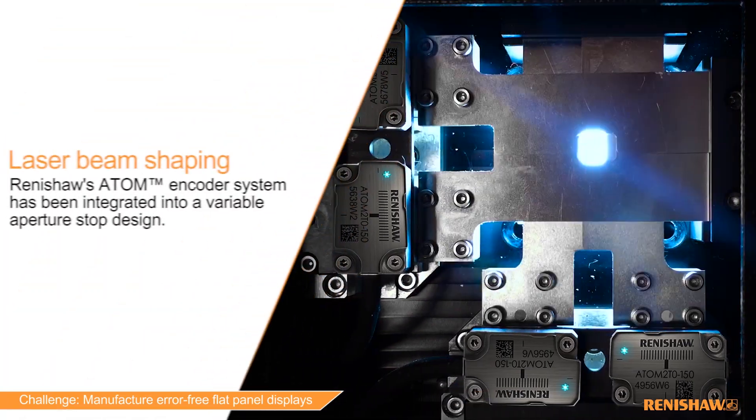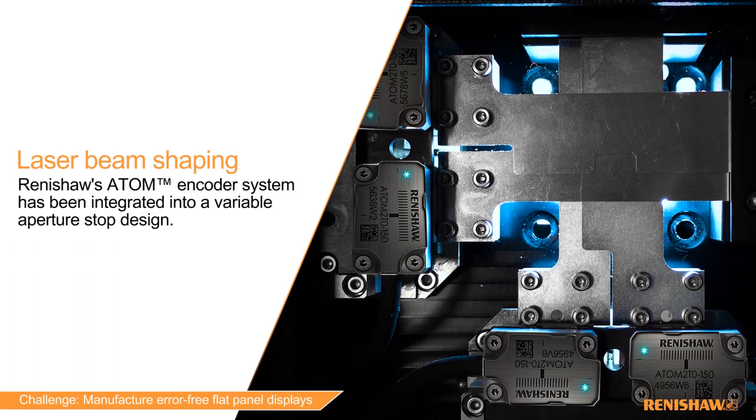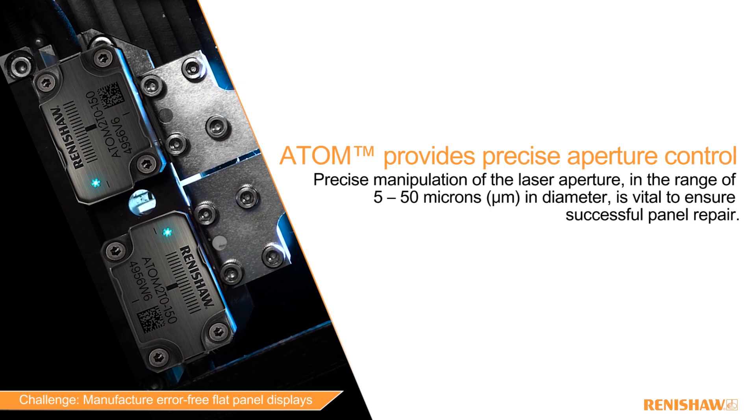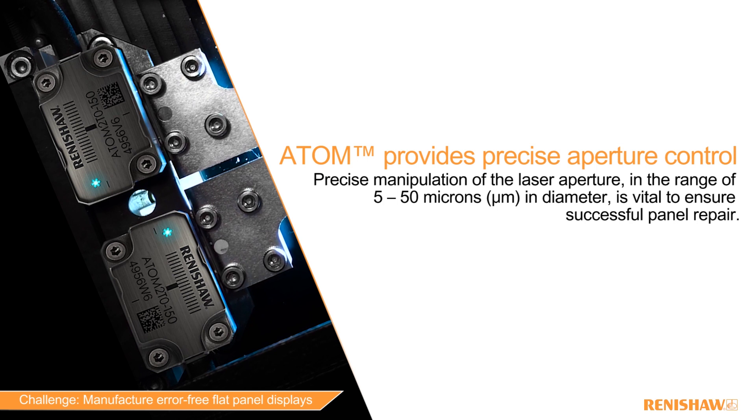Renishaw's Atom encoder system has been integrated into a variable aperture stop design. Precise manipulation of the laser aperture in the range of 5 to 50 microns in diameter is vital to ensure successful panel repair.